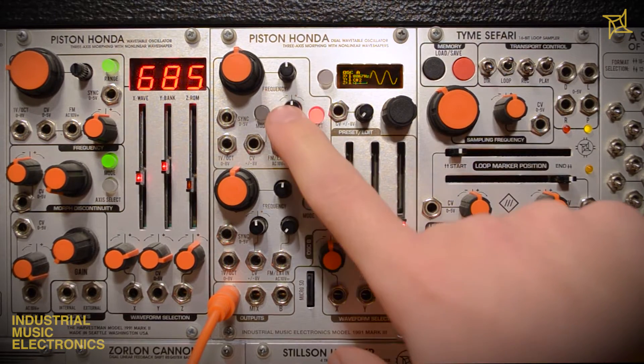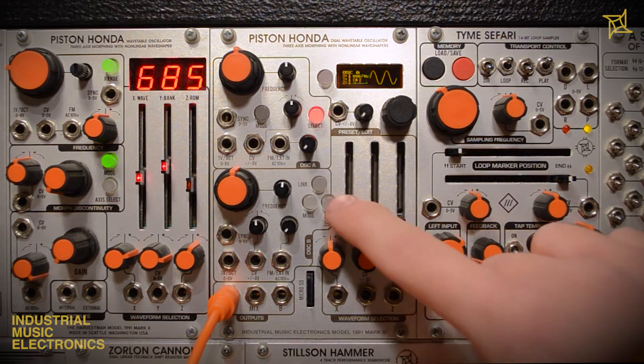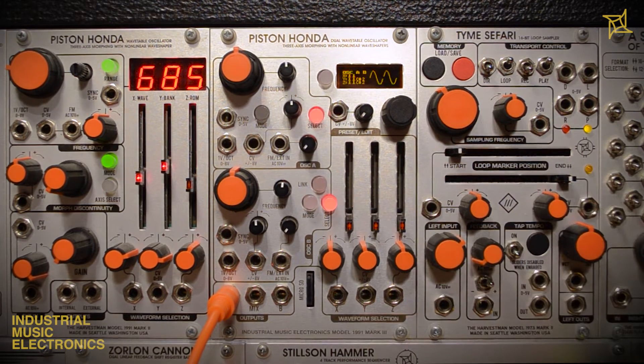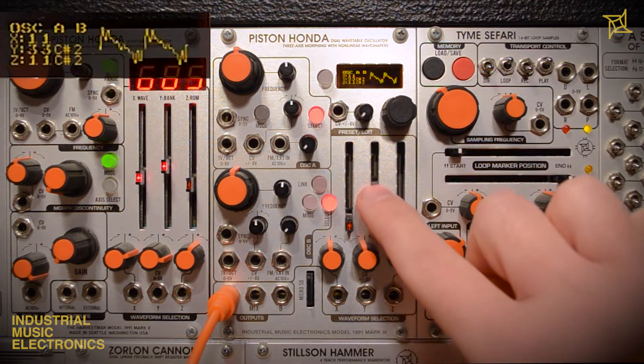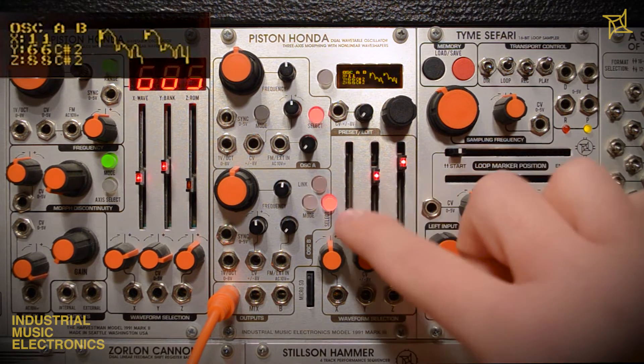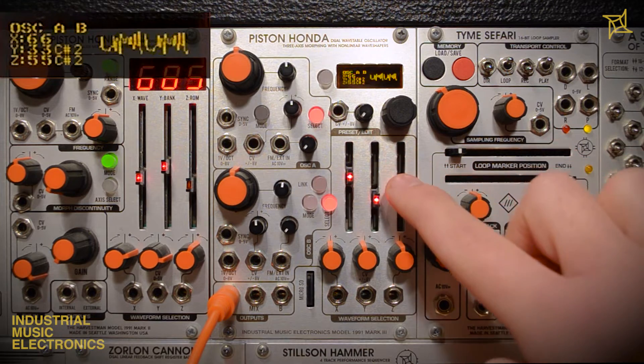The sliders are enabled per channel via the select buttons. Oscillator A, B, or both may be selected, but the controls are always connected to one oscillator. The internal OLED screen conveniently displays the selected wavetable, along with other useful information. Currently they match because they are both selected.